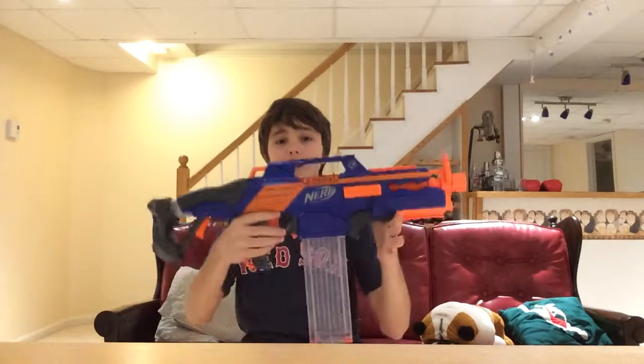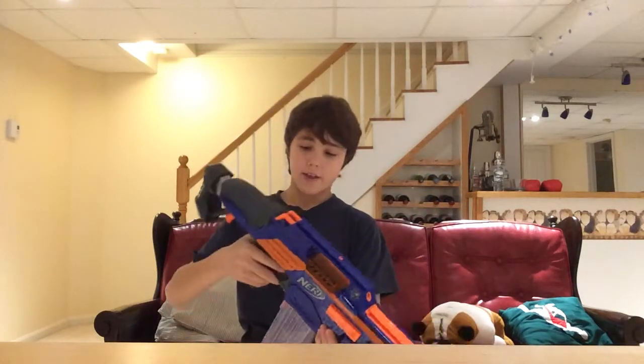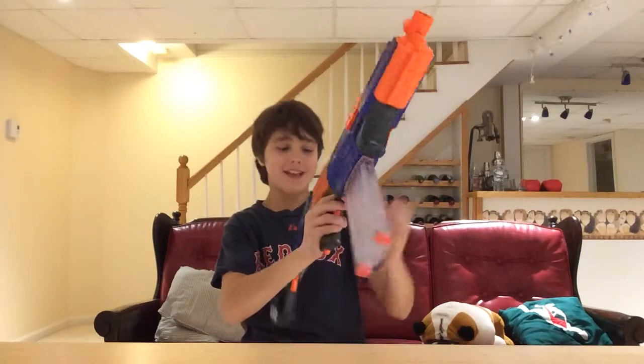Hey guys, what's going on? It's Matt with another Nerf gun review video, and today we are going to be taking a look at the Nerf Rapid Strike CS-18. This gun is a full auto machine gun and I like to refer to it as an M16 because it is very similar to an M16.